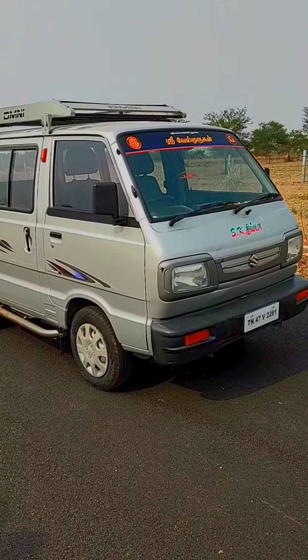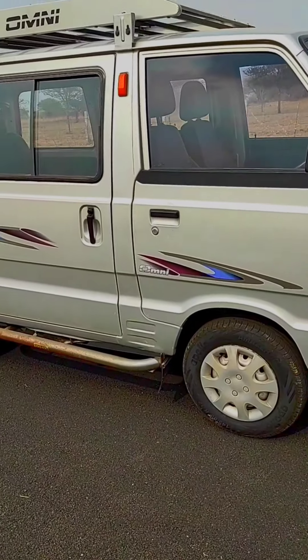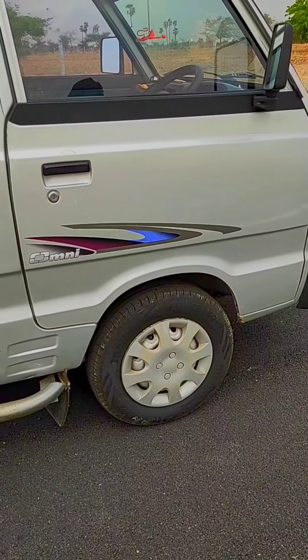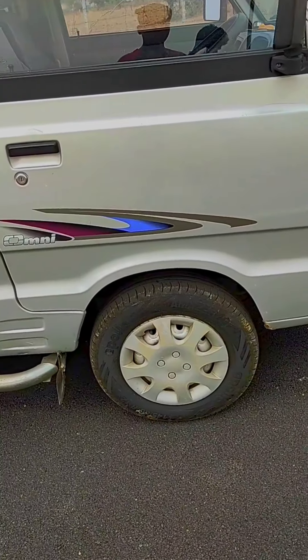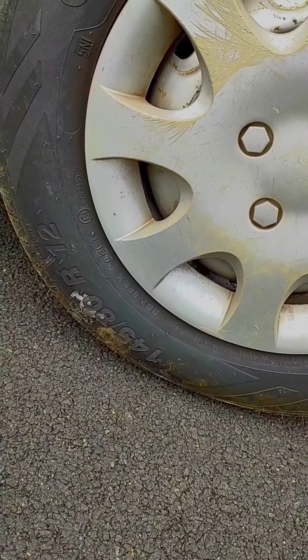This is the engine and engine placement. This is the driver's seat. This is a petrol and gas car. This is a rear-wheel drive car. These are the tires — 12-inch tires, sized 145/80R12.